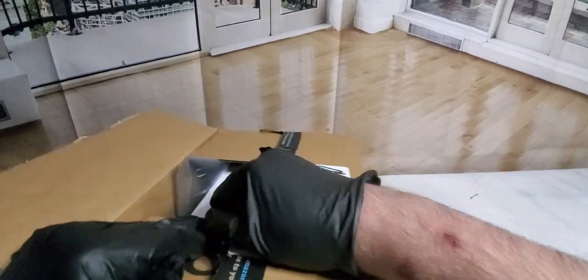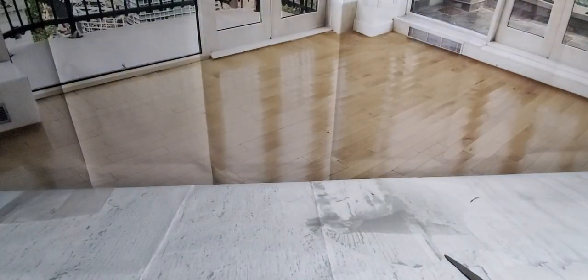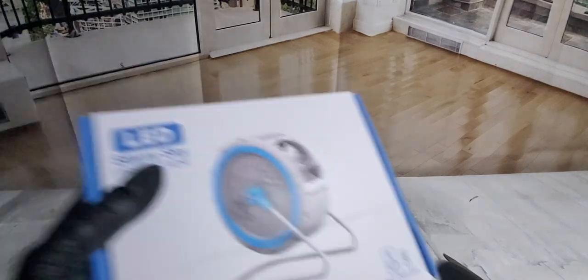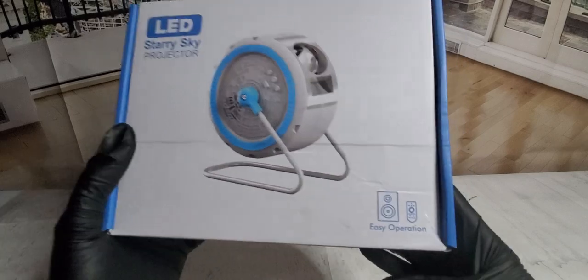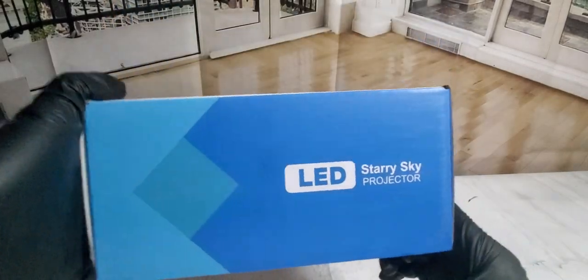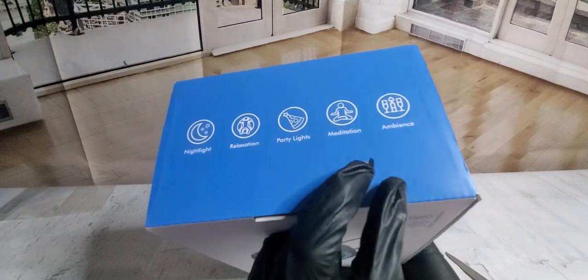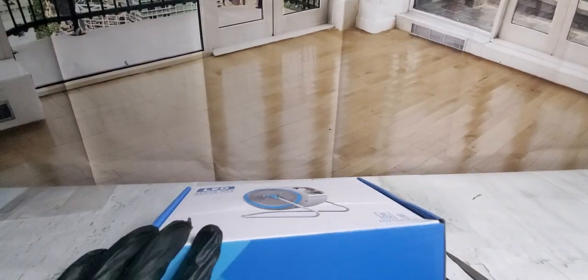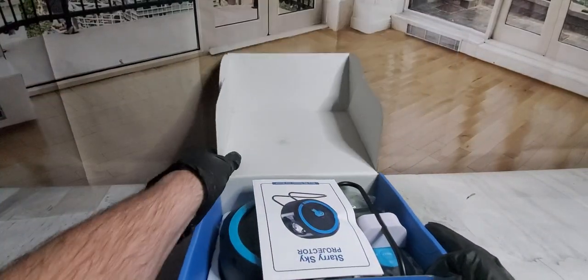Can't believe how fast this year is going — we are moving along. And now we got this to show you. What is this? Whoa, now this is cool — LED starry sky projector! Easy operation, LED starry sky party ambience night light.